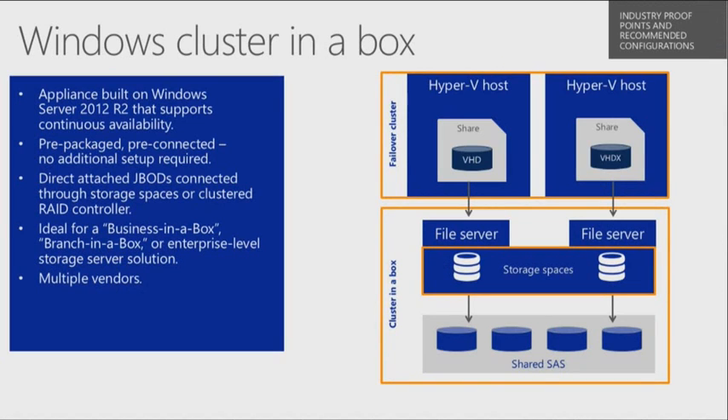Cluster in a Box technology — take a look at the slides here. Basically, this is an appliance as a hardware platform that's now available because of some of the things done with Windows Server 2012 and improved with 2012 R2. It gives you the ability to have continuous availability for different types of workloads like file server or compute nodes with Hyper-V.